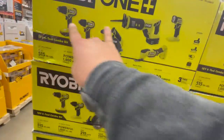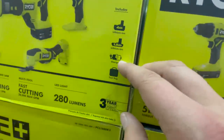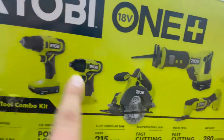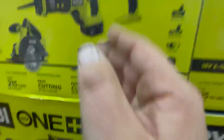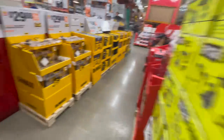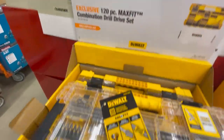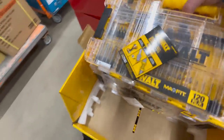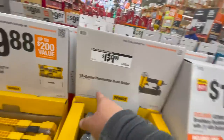$300 for this kit — all these are brand new tools, but they're brushed. It comes with a 400 power battery, 1.5 charger, and a tool bag. $29.88 for their 120-piece Max Fit combination drill driver set. $139 for their 18-gauge air compressor brad nailer, pneumatic.